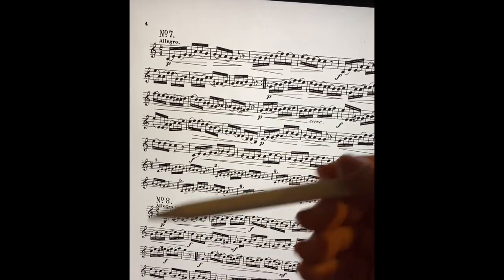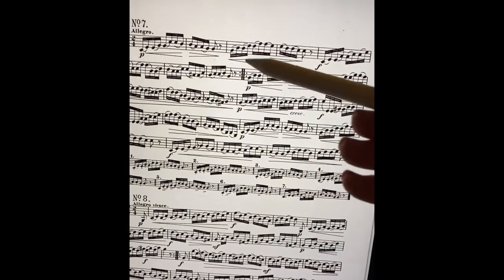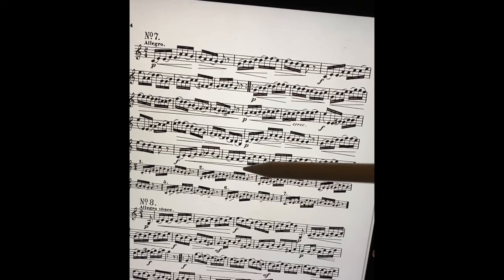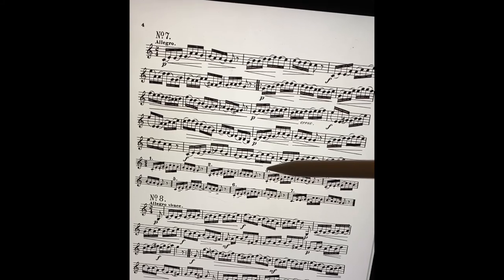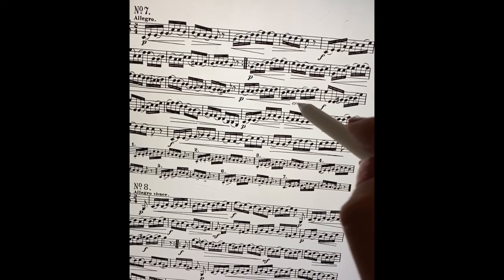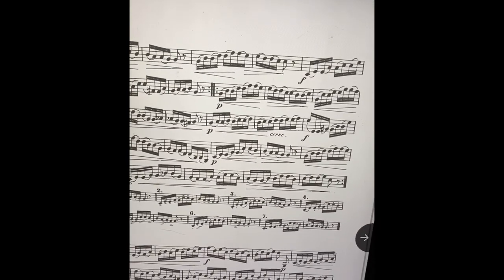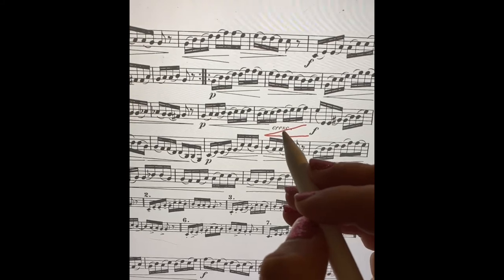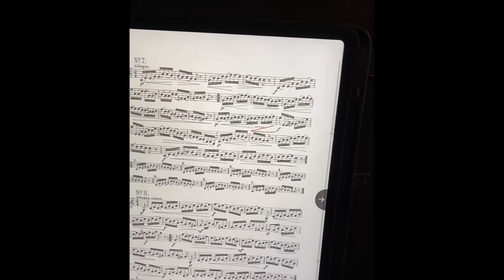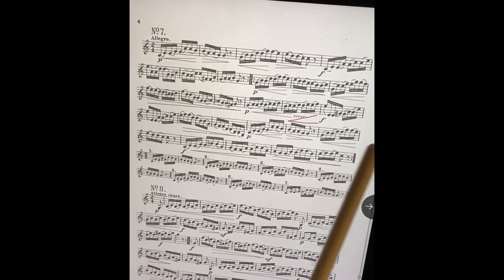The next thing I'll look for is dynamics. I will try to point out where all of the dynamics are, and if I think there's one that I might miss I'll go ahead and circle it. For example, it says crescendo here — I typically will just take my pencil and write out a crescendo, because when it's written out like that sometimes I don't do it. So I like to write that in before I even start so that I don't miss it.